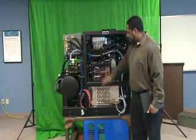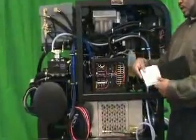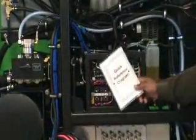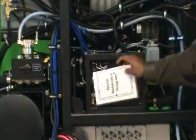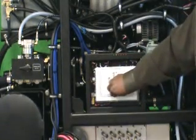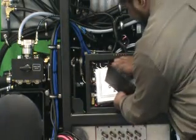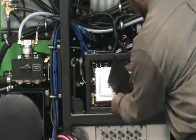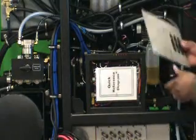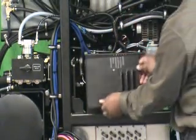Once you've completed whatever you are working on inside the electrical compartment, be sure to return the quick reference diagram to the fuse box before putting it back in place. This will be needed during troubleshooting, so please return it to its location. Once you've done that, you can put the cover back in place. Note the orientation with the labels pointing at the status lights.